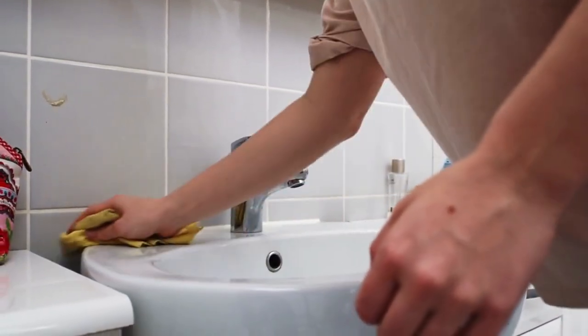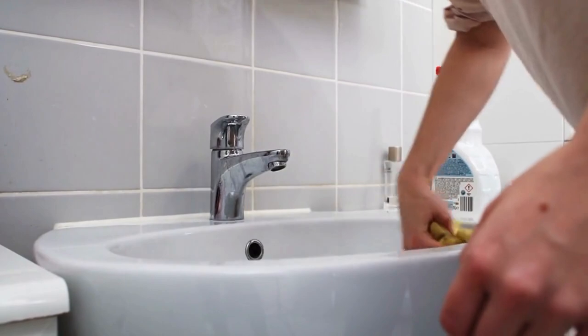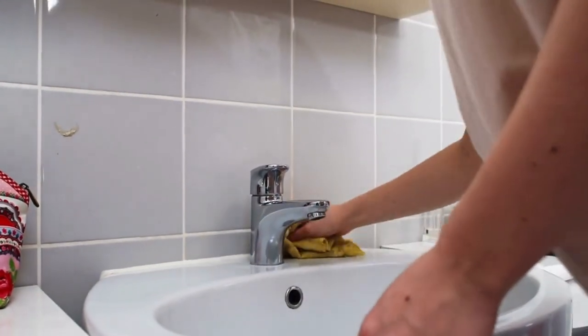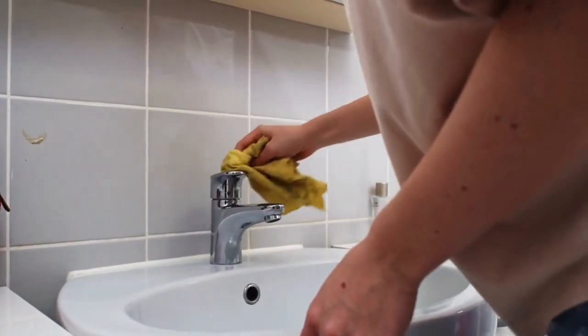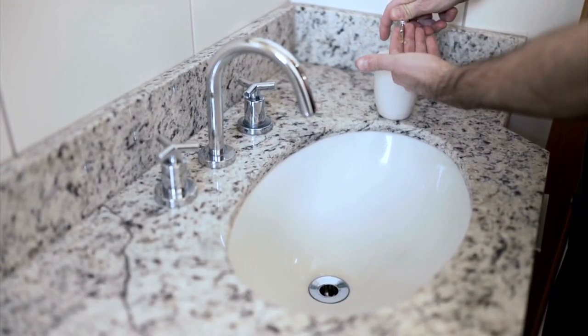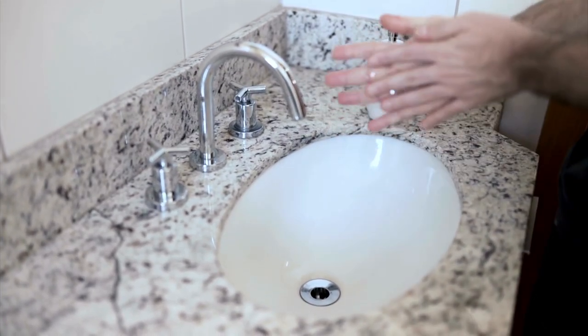Once the cleaner has had a chance to work on the stain, rinse it off thoroughly, making sure to remove all traces of the cleaning product to avoid leaving any residue behind. Once the stain has been pre-treated, you can proceed with washing the shower curtain as normal, following your usual steps and rinsing thoroughly to remove any soap or cleaning product residue.